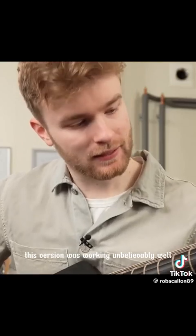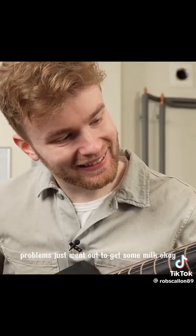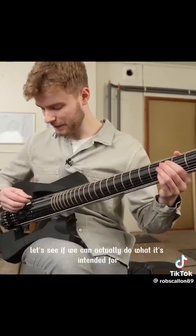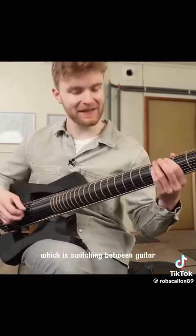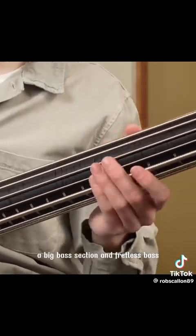This version was working unbelievably well — it was like all the problems just went out to get some milk. Okay, let's see if we can actually do what it's intended for, which is switching between guitar, a big bass section, and fretless bass.